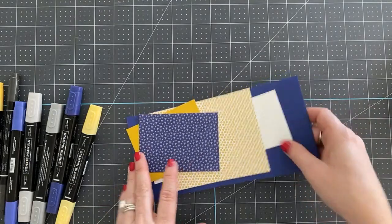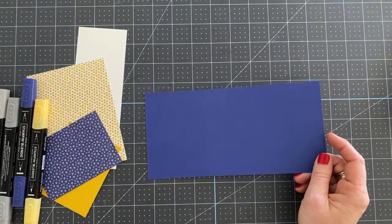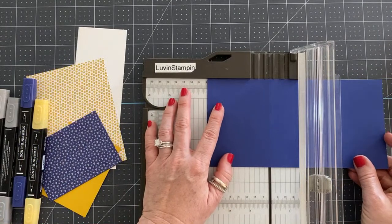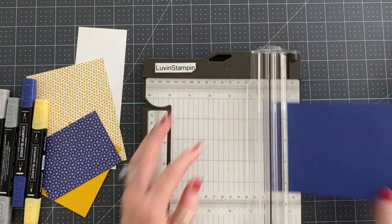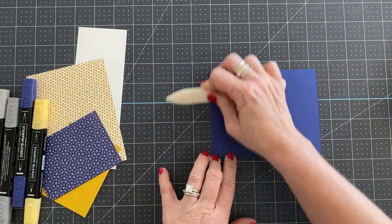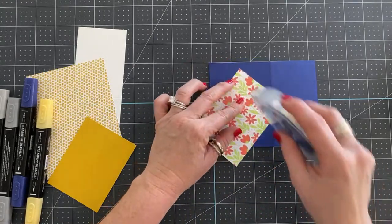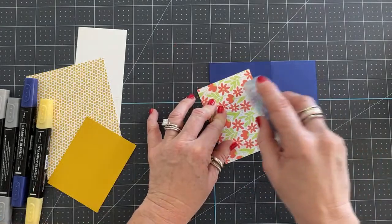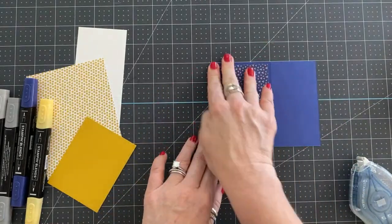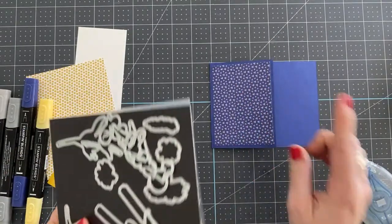To make this card, we have a piece of four and a quarter by eight and five-eighths inch starry sky cardstock. We are going to score this cardstock at three and an eighth, then fold it over and burnish the edge. We're going to add this piece of designer series paper from the Butterfly Kisses designer series paper pack. I really love the pattern on this side — we're just going to center that and add it here. Now we need to cut a little slit in this piece of cardstock. You want to make sure you put your designer paper on first, then we'll cut.